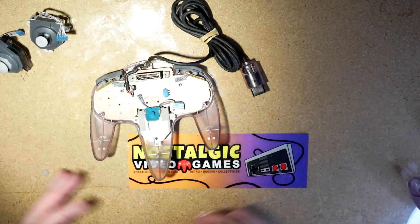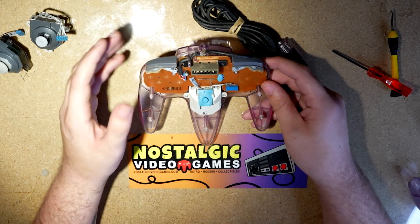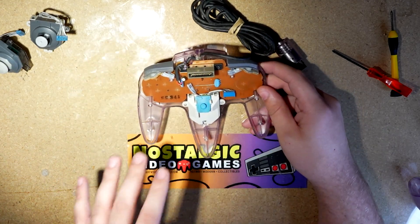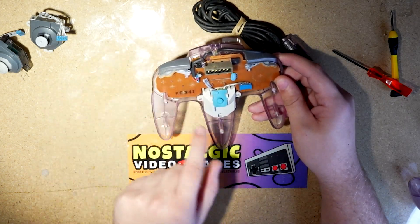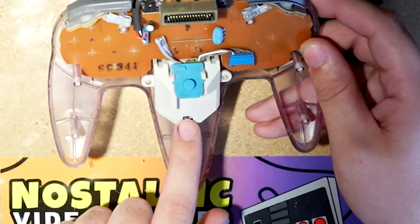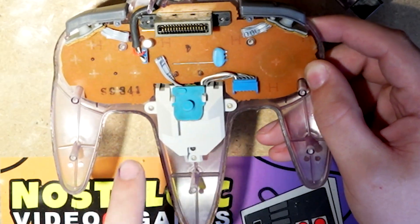In here, we get to see all the innards of the controller. Now most of the actual motherboard bits are on the other side here. But right here is the controller module. This has three screws that we have to undo to get it off.